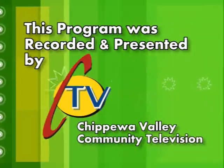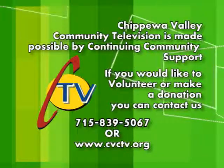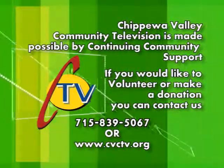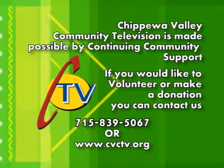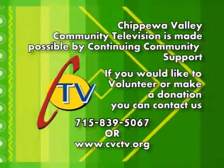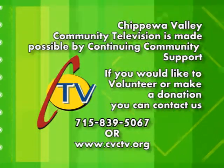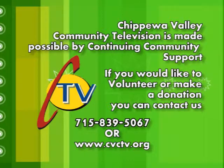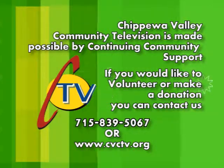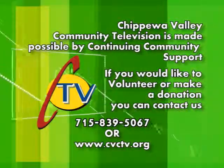This program was recorded and presented by Chippewa Valley Community Television, made possible by continuing community support. If you would like to volunteer or make a donation, you can contact us by calling 715-839-5067 or on the web at www.cvctv.org.